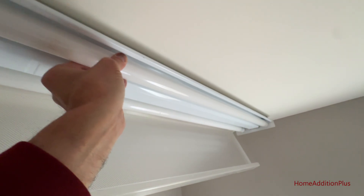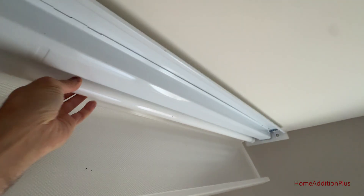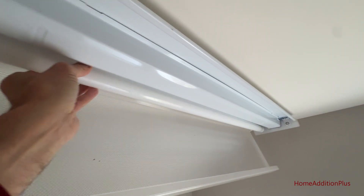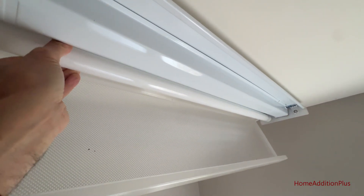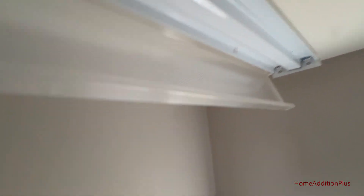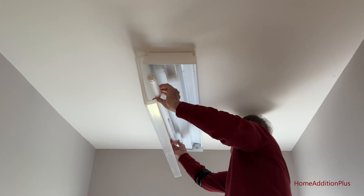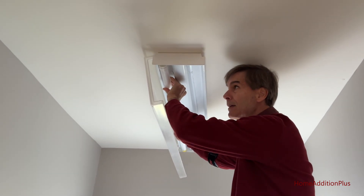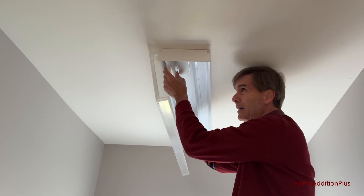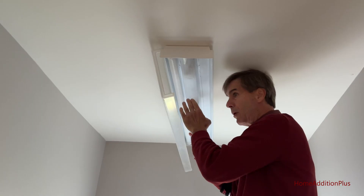Taking out bulb one — basically have to rotate it and pull down a little bit. Now I'll take out the second bulb, rotating it clockwise and pulling it up. Now I have the new LED light bulb. I'm going to slide it up into the tracks, turn it clockwise, and make sure it's solid in place. That's light bulb one.